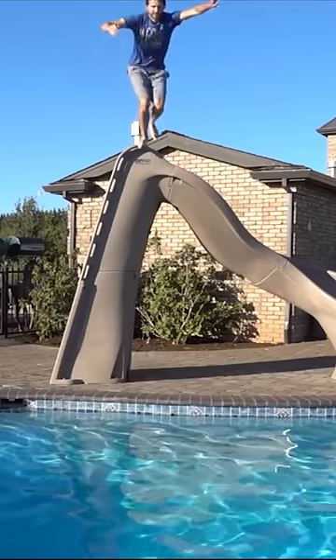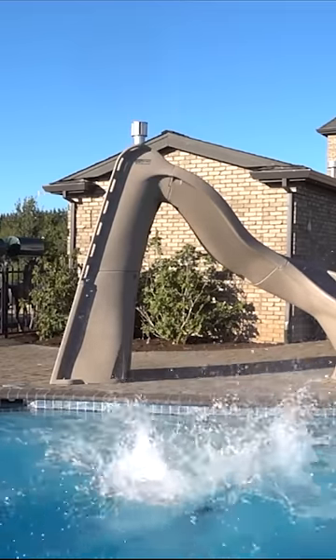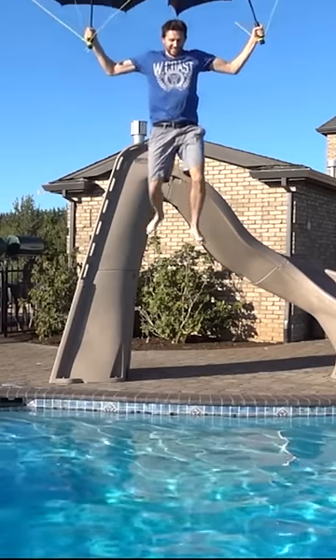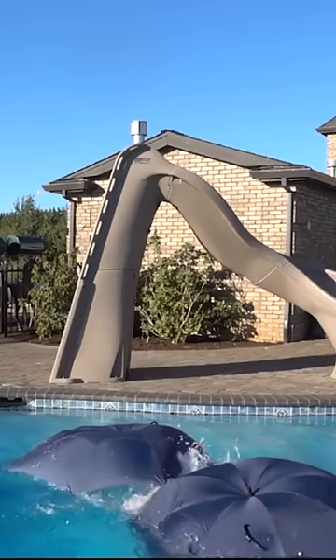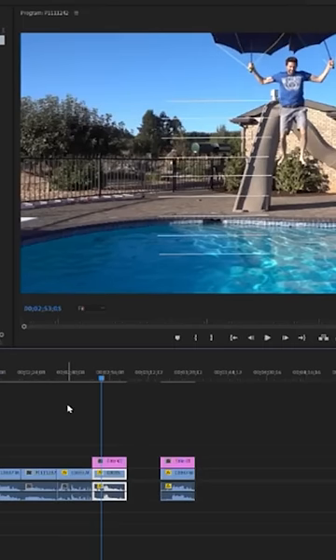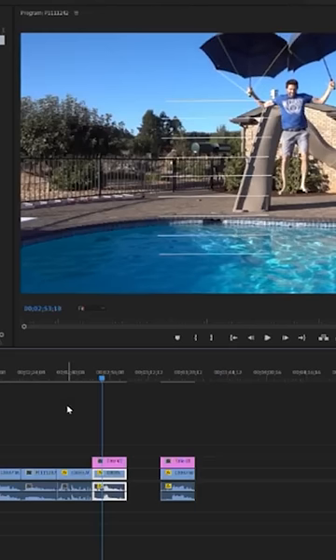First let's see what it looks like to jump off without the umbrellas. Now let's see with the umbrellas. Looking at the slow motion footage, it took me a tenth of a second less to get to the ground while I was holding the umbrellas versus without.